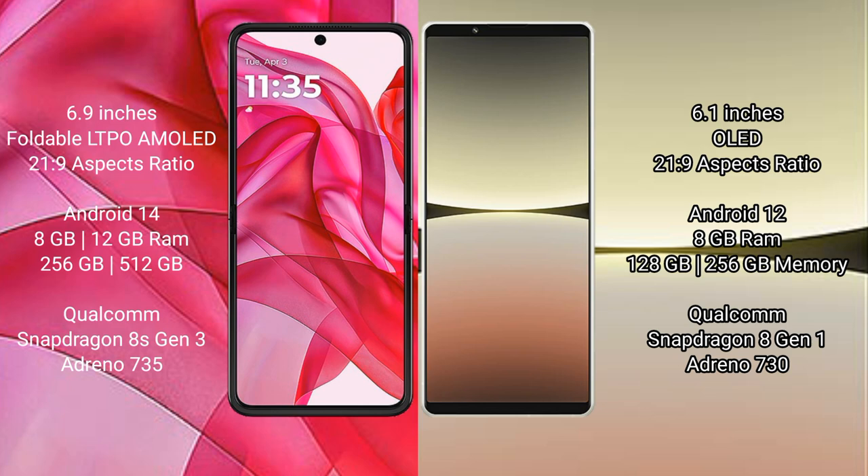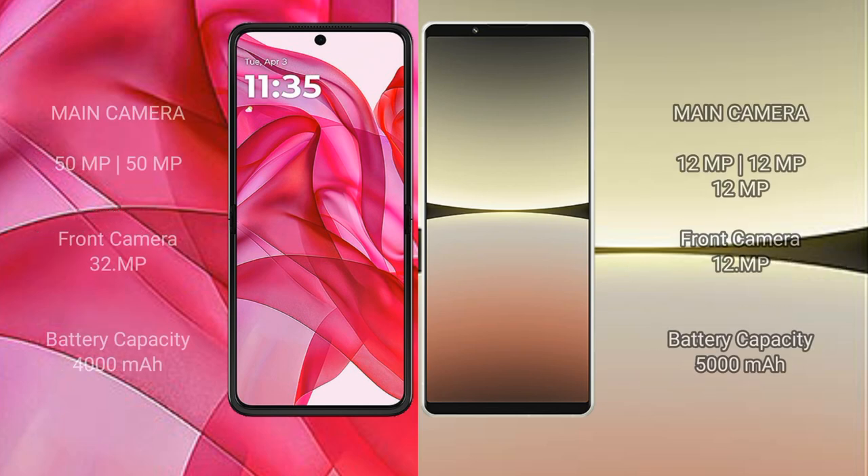The Sony Xperia 5 Mark 4 comes with 8GB RAM and 128GB or 256GB internal storage, powered by the Qualcomm Snapdragon 8 Gen 1 processor with Adreno 730 GPU. The Motorola Edge 50 Ultra features a dual camera setup with a 50 megapixel main camera.